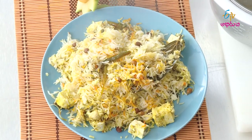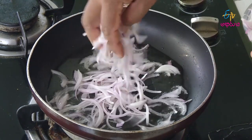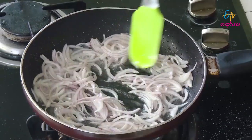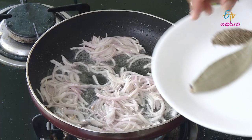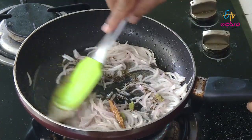Protein rich biryani after this. Put a little bit of fried rice in the pan, then fry it in the pan. After adding whole garam masala, put a little bit of hot sauce. With the fried rice.